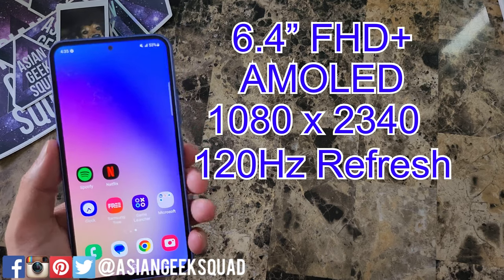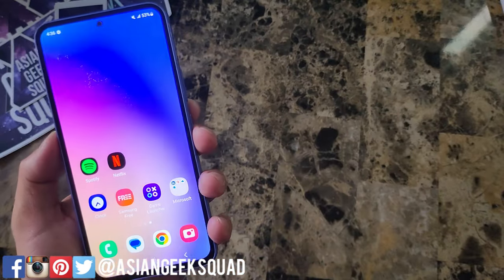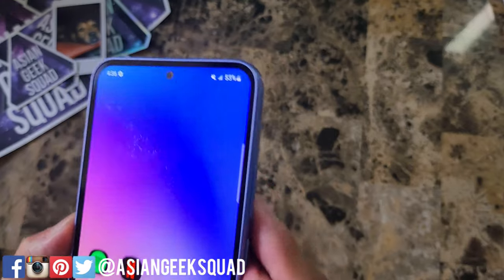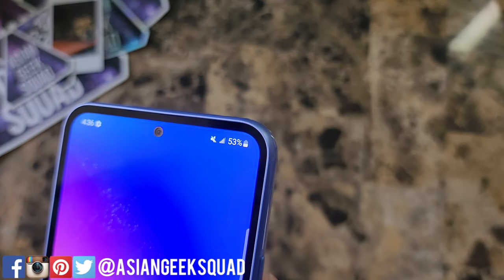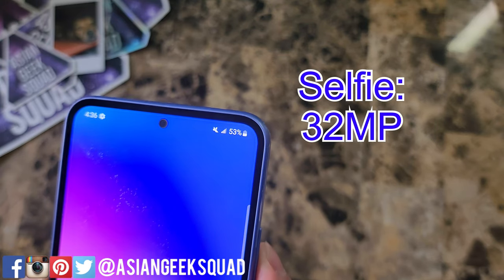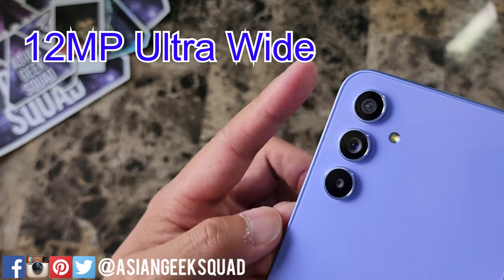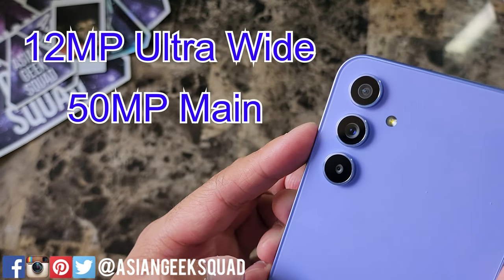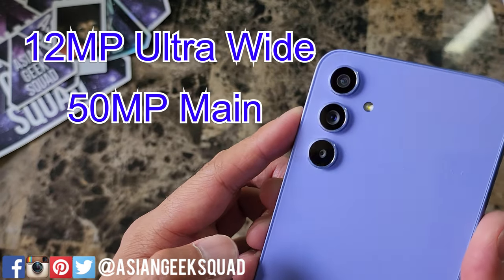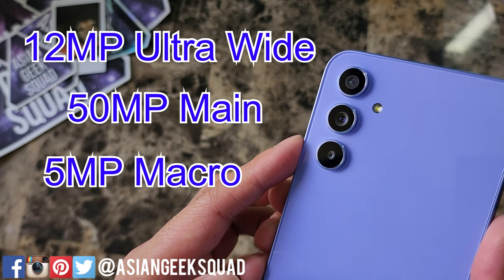This display is really awesome for the A-Series — it can get really bright, up to 1,000 nits, so we'll see how that works outside here in the Hawaiian sun. Looking at the front, that is a 32 megapixel front camera. On the back, starting at the top, that is a 12 megapixel ultrawide camera. This is a 50 megapixel main camera, the same as the Galaxy S23 and S23 Plus. And the bottom camera is a 5 megapixel macro camera.